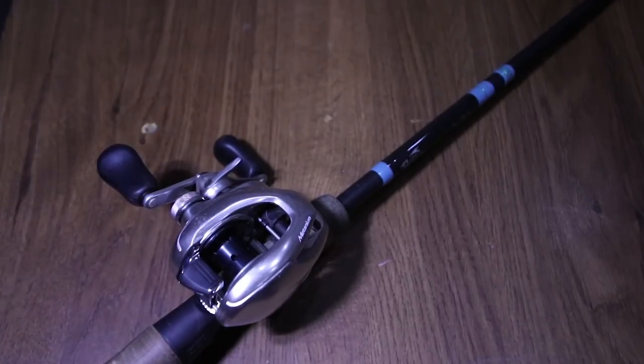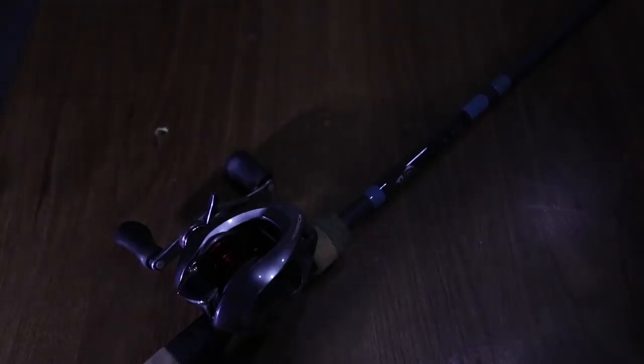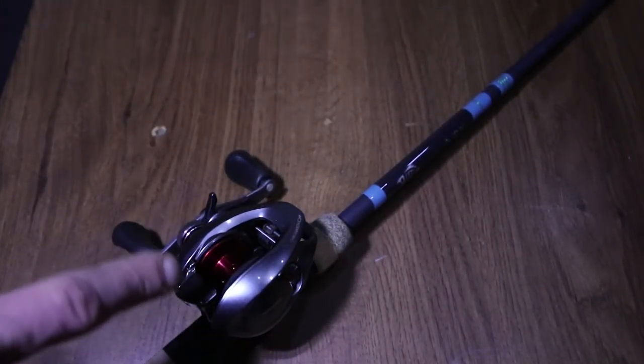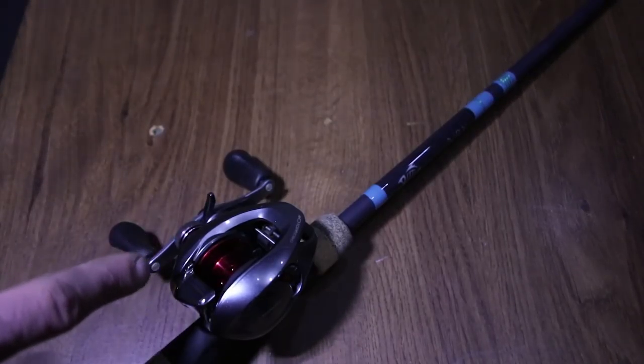Next up, you have the Shimano Matanium MGL — it is a 6.2:1 — and it is paired up with a G Loomis NRX medium heavy power, fast action. It's definitely one of my go-to rod and reel combinations.